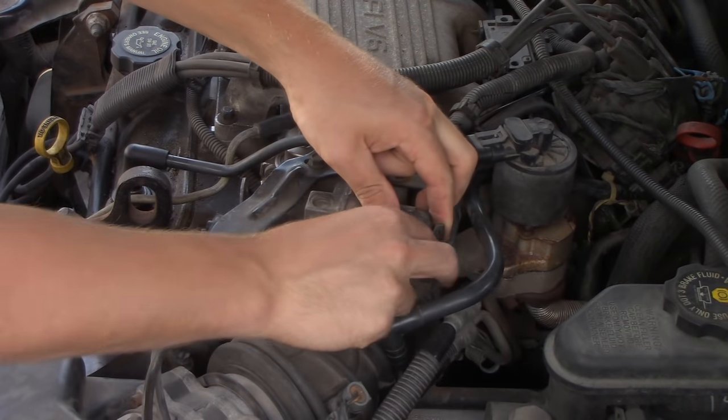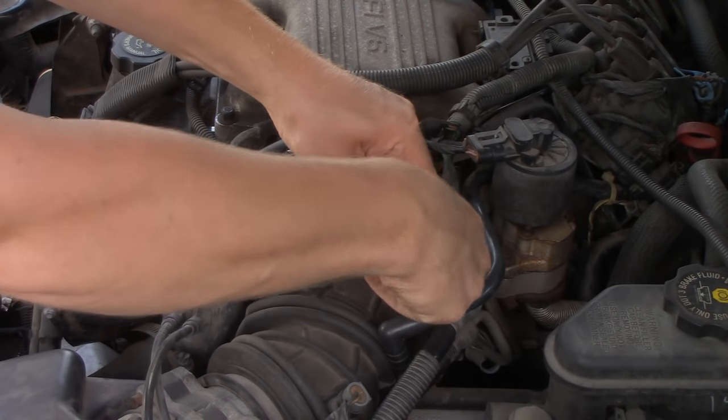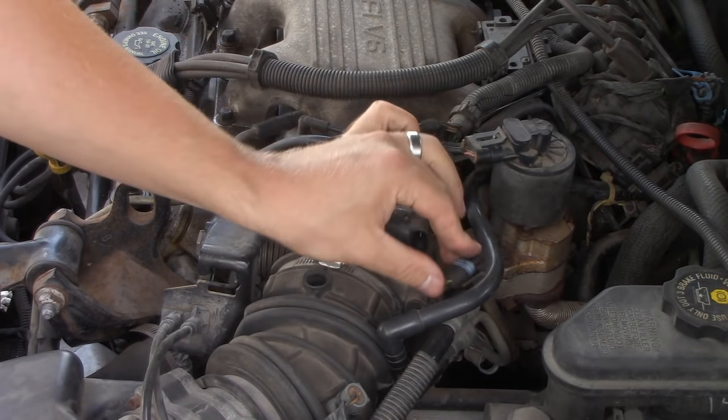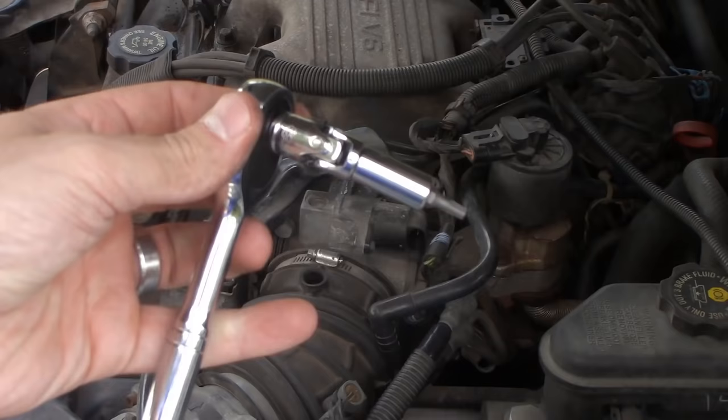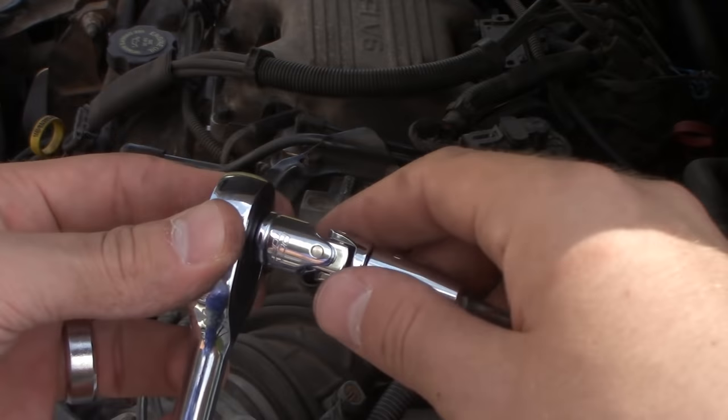Now, at this point, some people may disconnect their negative battery terminal. However, we're going to need that power here later on in the video, so if you keep watching, you'll find out why. I did not disconnect my negative battery terminal, and I had no issues on startup.